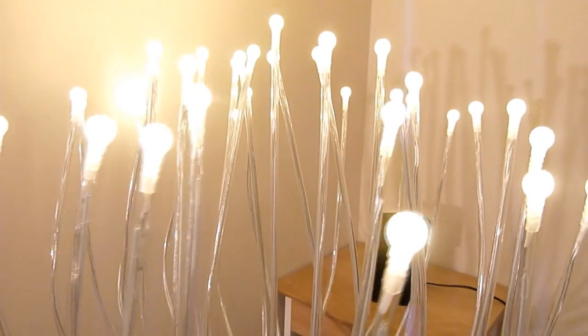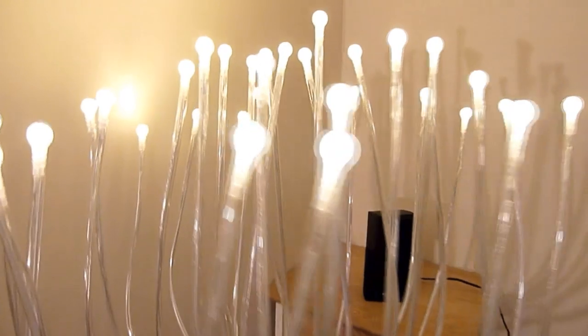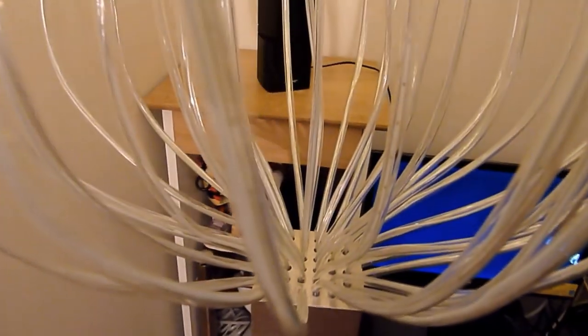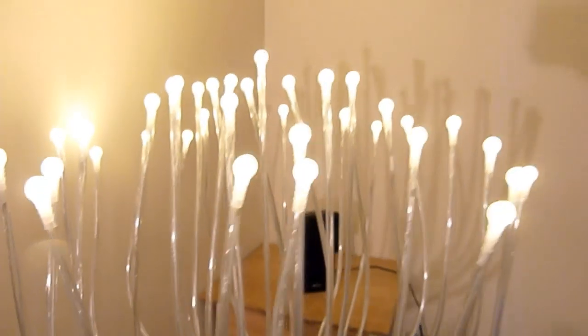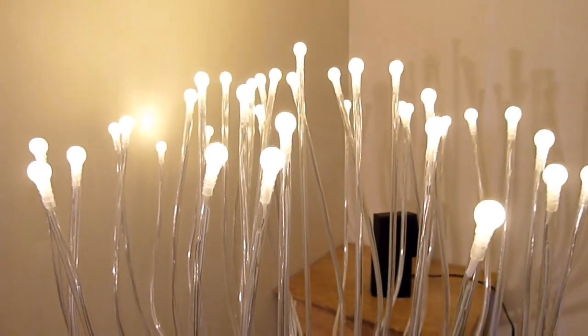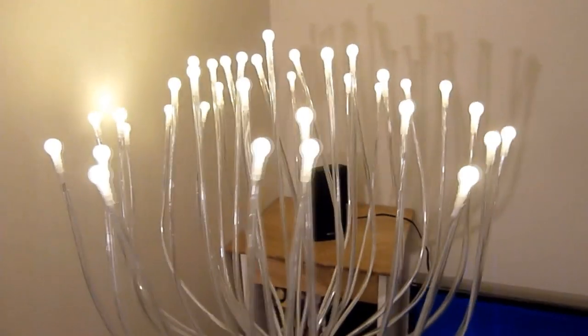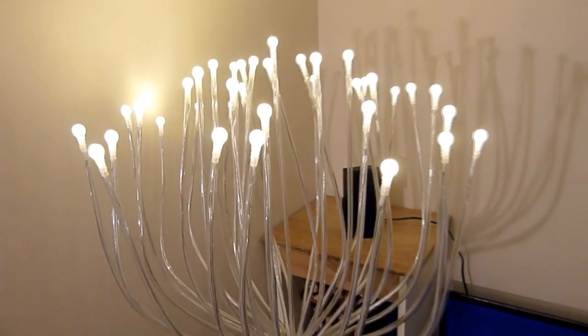There are a total of 36 LED strings, and as you can see all of them are attached here. These LED lights provide light equivalent to a 5-watt incandescent bulb. It also comes with a floor switch so you can turn it on and off with your feet, and it creates a nice mood in the dark.